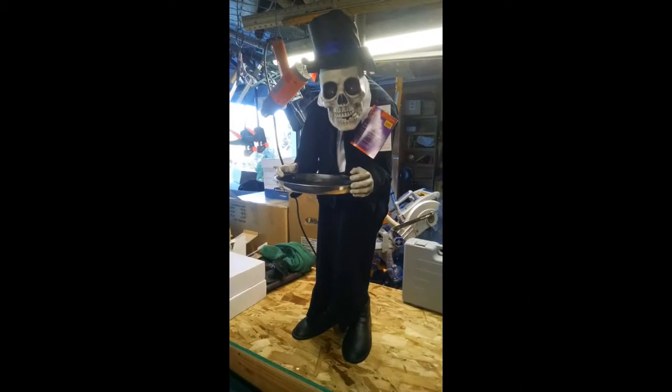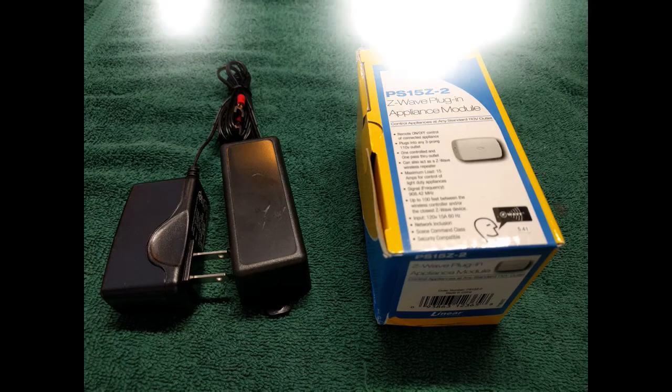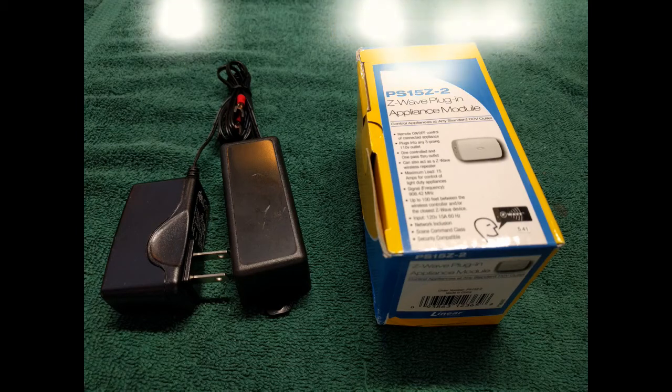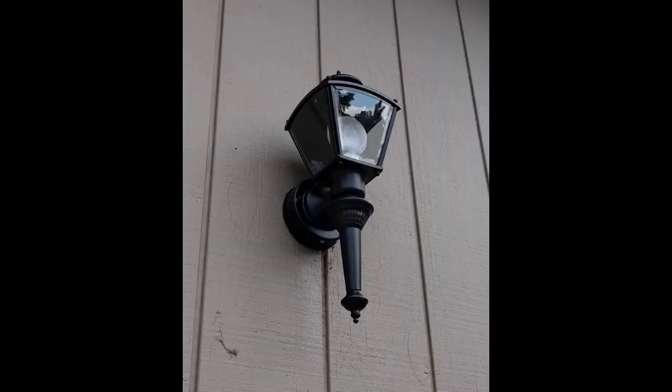We are going to need three things for this hack. We need a character that has a button on it to trigger it, a relay, and an appliance module. The relay is called the RM-10, and we carry it on the website. The appliance module in this case is a Z-Wave appliance module, but it could be Zigbee or any other protocol you like. We are going to be using a Vera Plus as our controller. Once we have these three things plus the motion sensors on the front of the home, we can get into this hack.